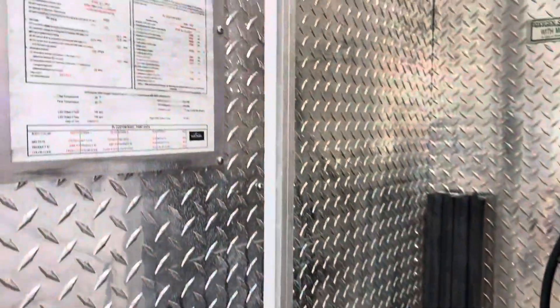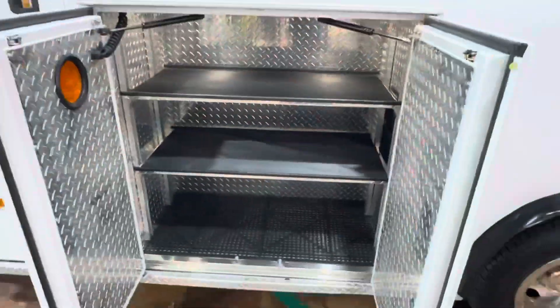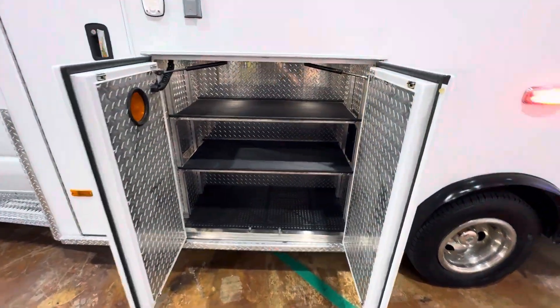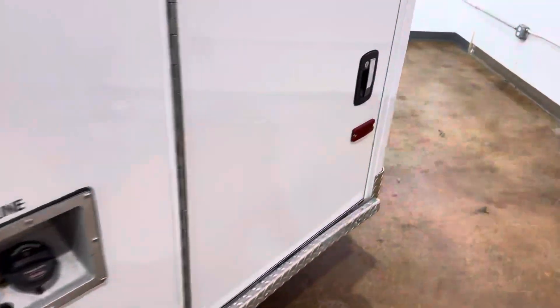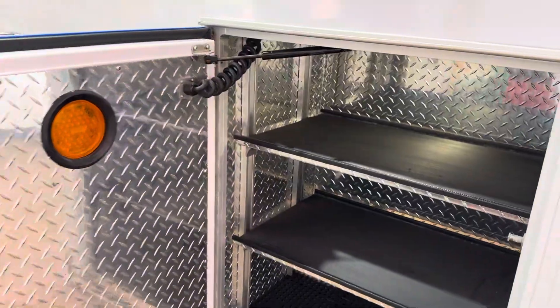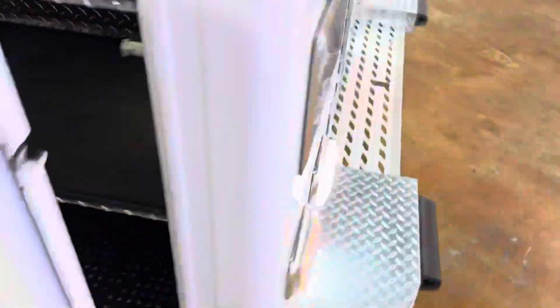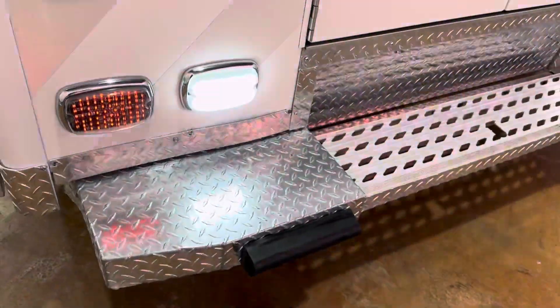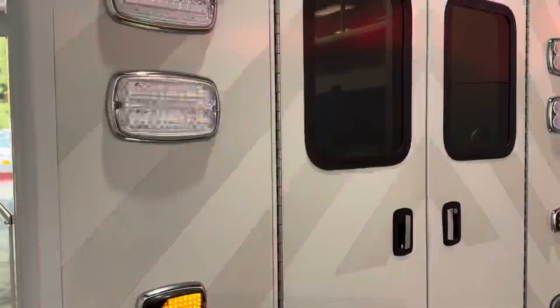Scene lights are LED Whelen M Series as well. Ambulance is Star of Life certified — it's a PL Custom body. The ambulance does have an inverter. LED brake lights, LED backup lights, LED turn signals.